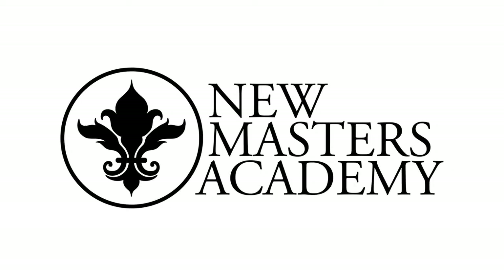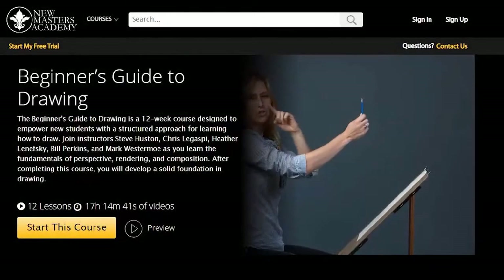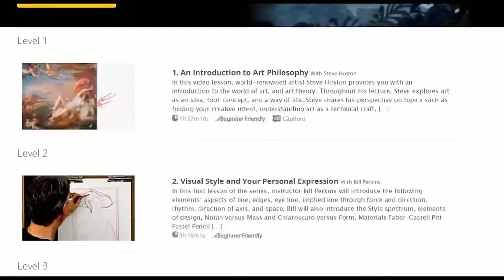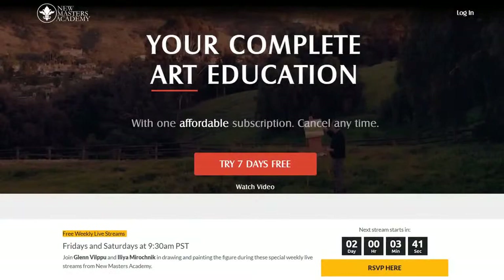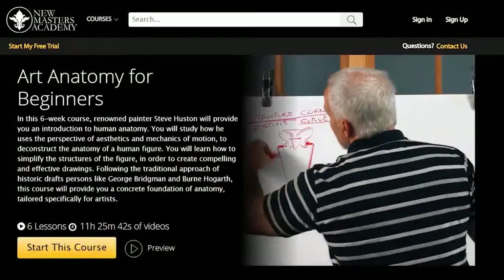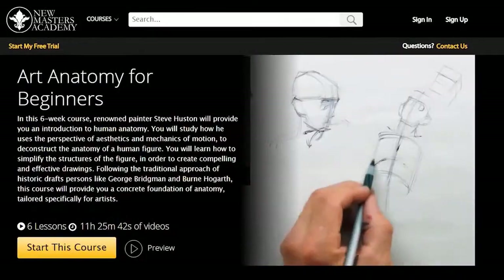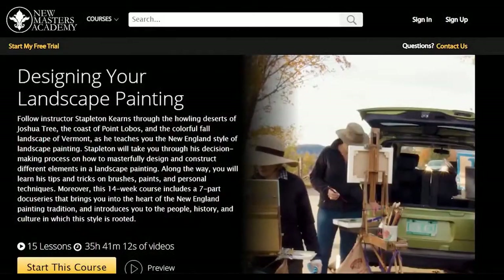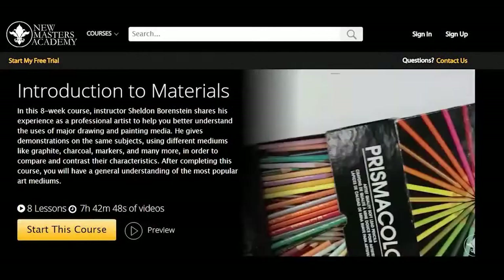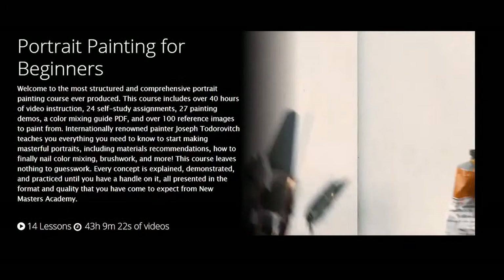This video is sponsored by New Masters Academy, an online educational website for artists offering a rigorous art education focusing on building fundamental art skills. New Masters Academy is affordable, a fraction of the cost of traditional art school, the biggest and best streaming art course library, with over 1600 hours of video instruction taught by top professional artists and instructors with decades of experience in both the fine art and entertainment art fields.